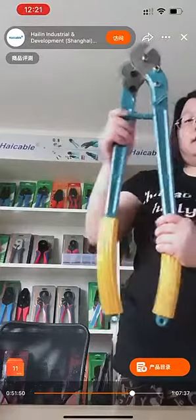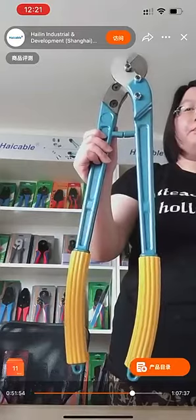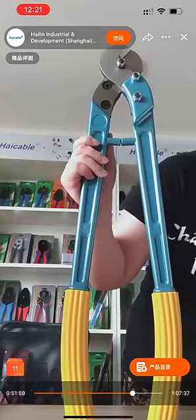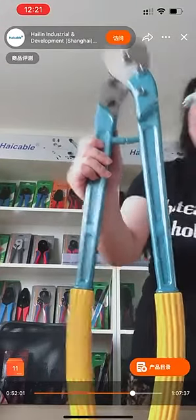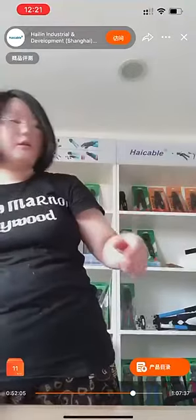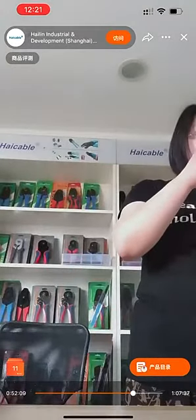This is not the biggest one — we also have another model, the SCC 200, which can be used for cutting wire rope up to 14 millimeters. I will show you a video about this series as well.